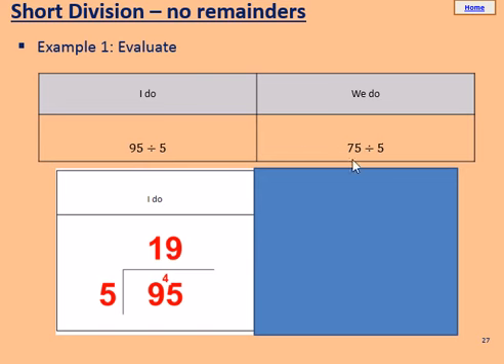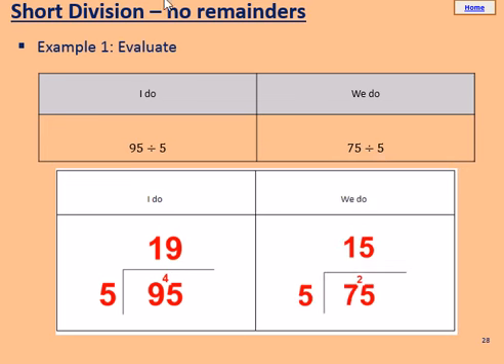Please try the we do: pause the video and do 75 divided by 5 in your books. For 75 divided by 5: put the 75 under the bus stop, the 5 to the left. How many 5's into 7? That's 1, remainder 2, so we carry the 2. Now we've got 25 — how many 5's into 25? That's 5. So we have 15 as our answer. Well done if you got that right.